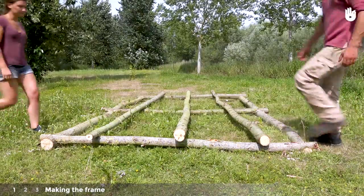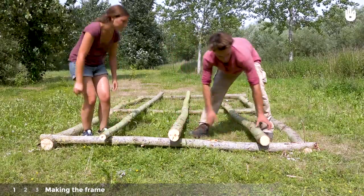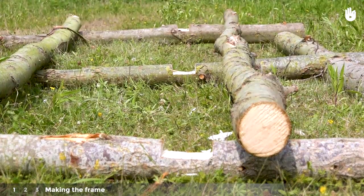Then position the final three poles across the width of the frame, dividing it into thirds. Adjust as necessary. Make a halving joint wherever two wooden poles cross one another.